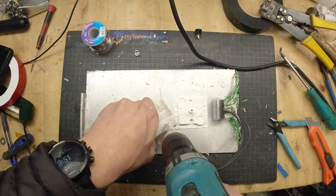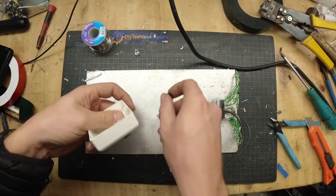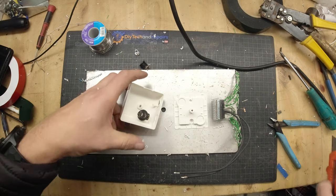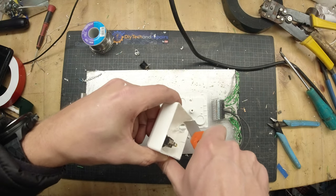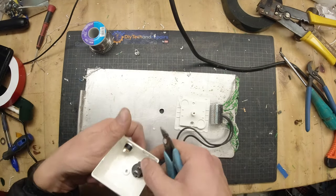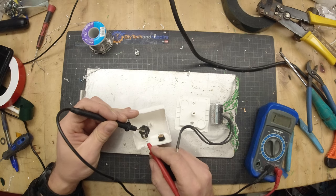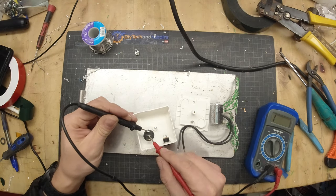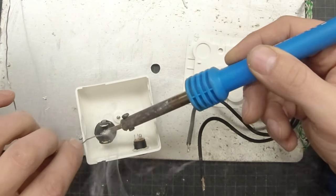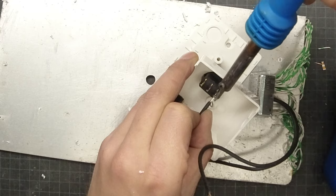The switch I chose has a built-in LED for 12 volts, so it fits perfectly for this scenario. I'm also attaching a 2.1 mm plug that connects directly to the PSU I chose. Cleaning out the burrs so it fits nice and tidy, then screwing it into place. I open up a hole where the two wires come in, making sure I know the polarity of the switch itself, pre-tinning and then soldering the wire into place.